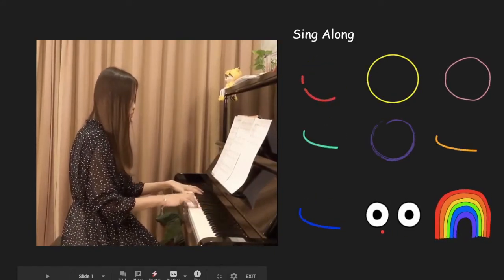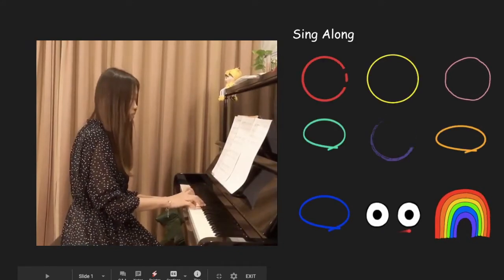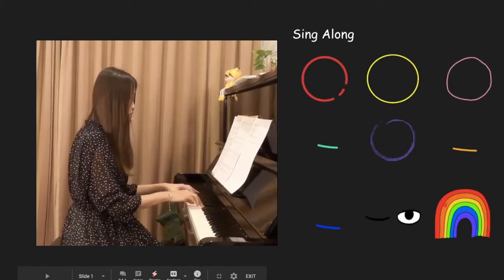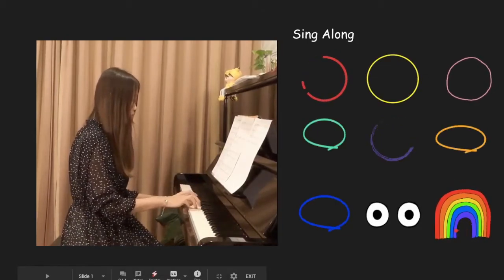now sing the rainbow you see. You can sing a rainbow, sing a rainbow, sing along with me.